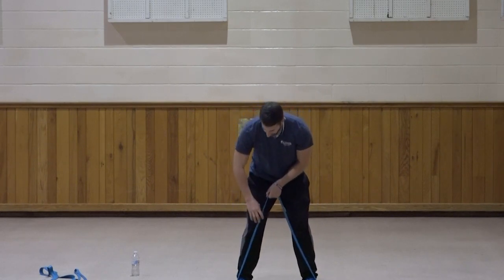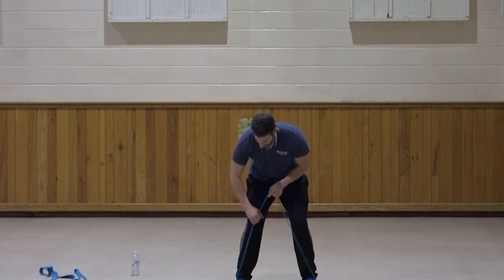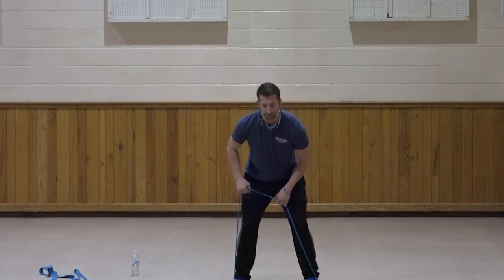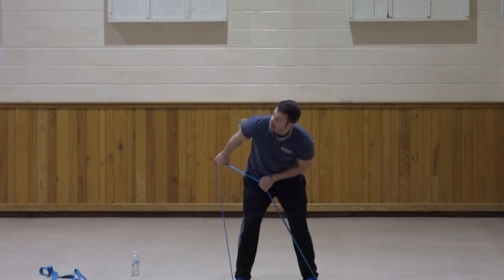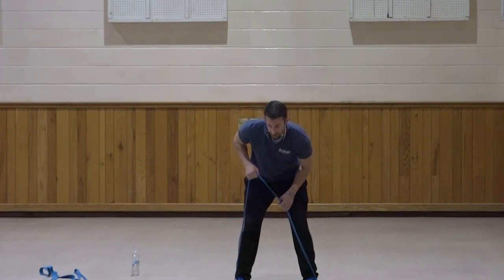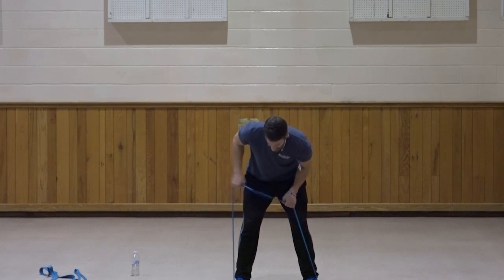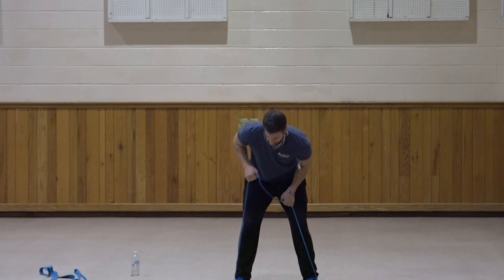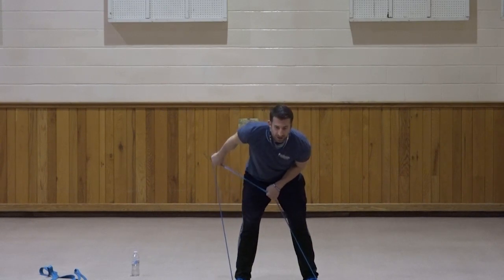Right side, tricep kickback. This time palm facing in to start — you'll see the difference between this one and the reverse. Elbows up, kick it back, palm facing up to the ceiling at the end. One, two, three, four, five, six, seven, three, two, one. Very good.